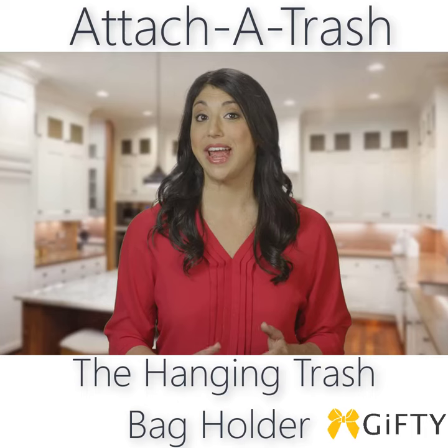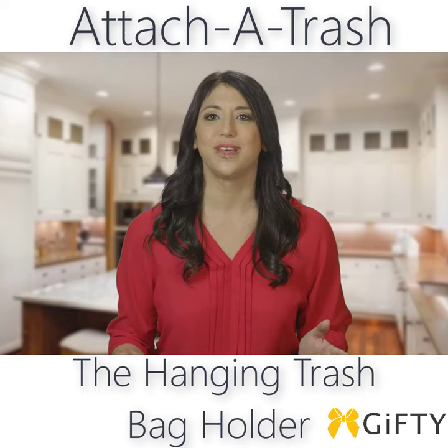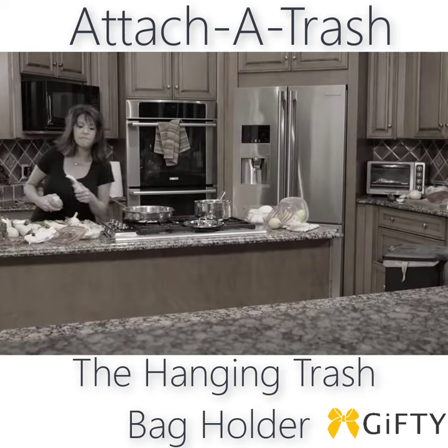I love the clever design and how easily it installs. I can attach it to the drawers and the cabinets all over the house, giving me an extra trash container wherever I need. So if you're tired of the meal prep marathon,